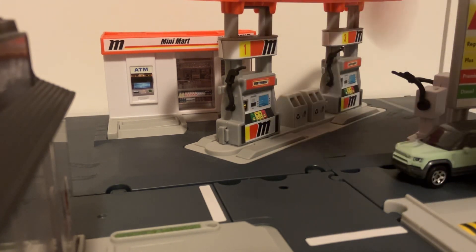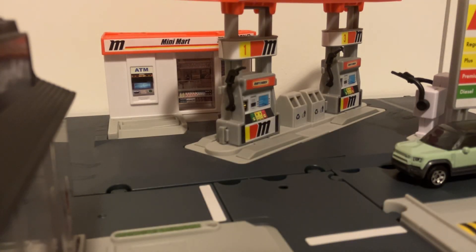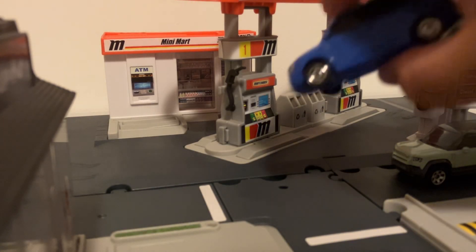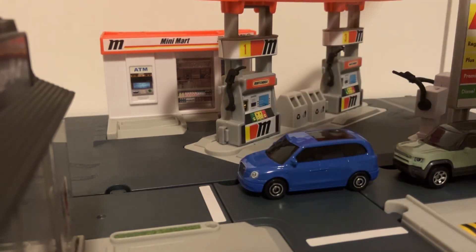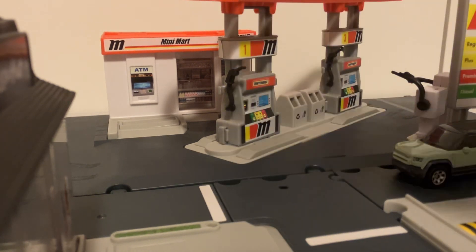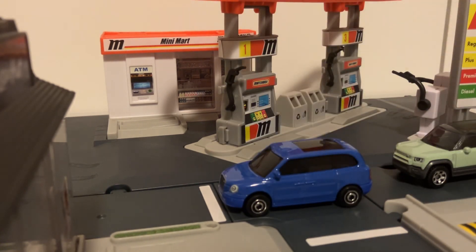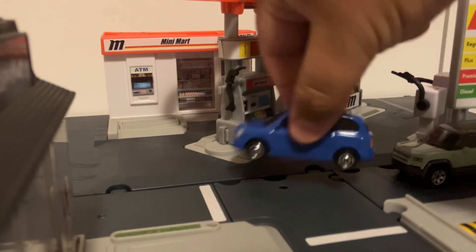I did a video on that — if you want to check it out, I'll leave a link in the description. Next up, we've got the Levesque Taxi. This blue version is a new deco. Originally they were doing it in all black throughout all of its releases — I believe that was 2019. So this blue paint job is something majorly different than what we've seen in the past.